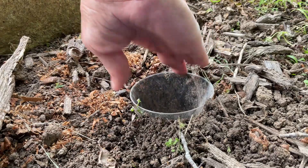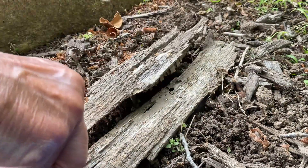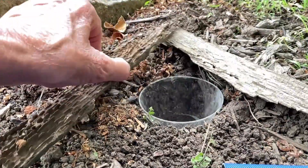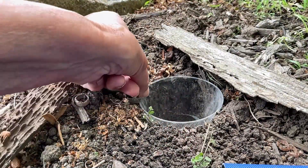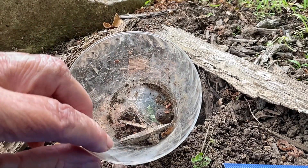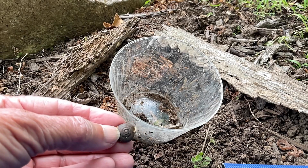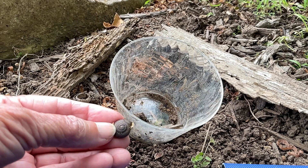These traps help you discover the bugs crawling around when you're not looking. Let's check one more time — a snail! I'll record this, then fill the hole back in. Next up: the bug buffet trap!